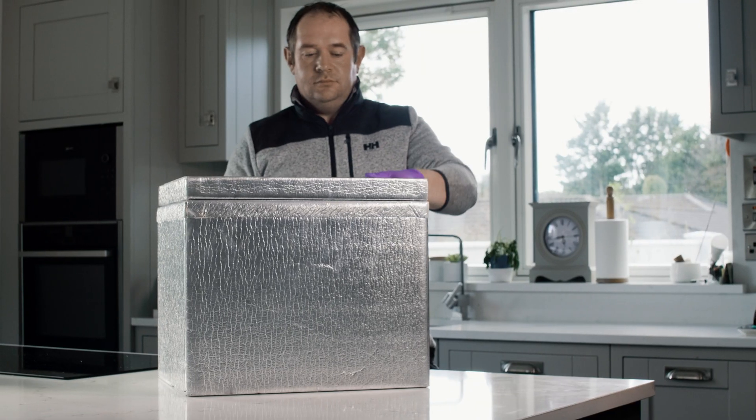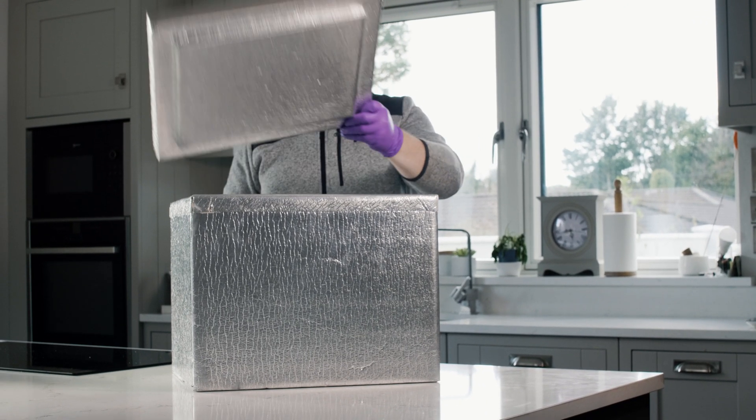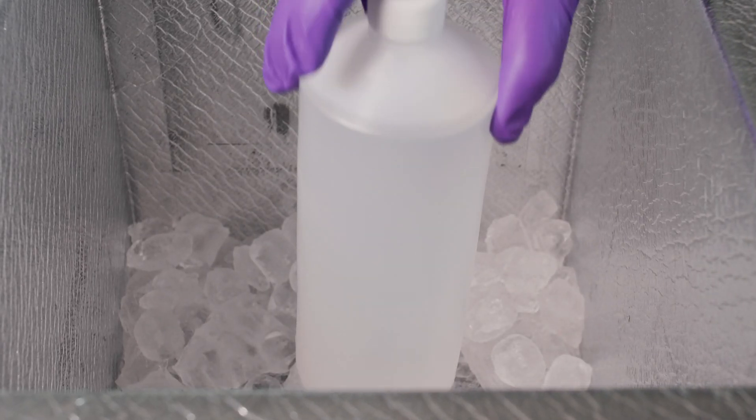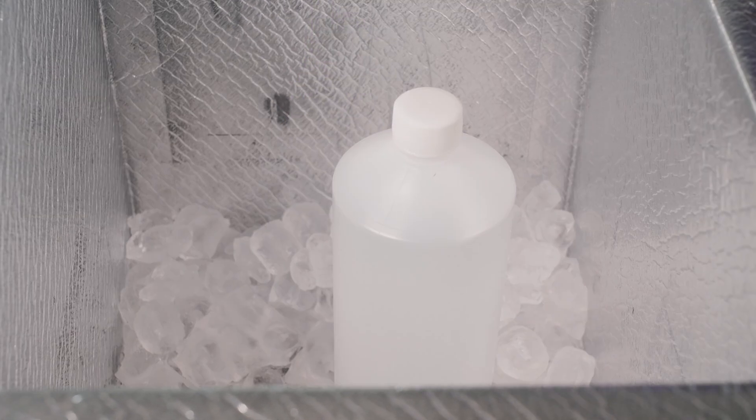7. Take the sample and close the bottle once filled. 8. Place the bottle in a cooler box with ice or ice packs that are PFAS-free. PFAS samples should be stored separate to other samples.